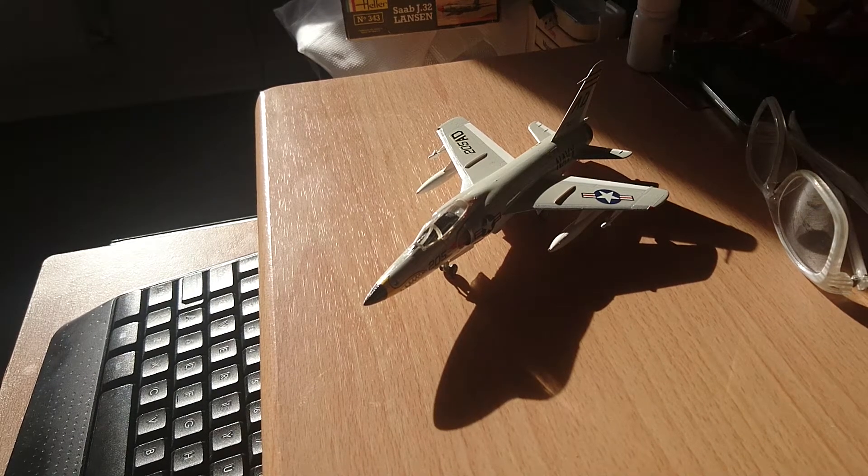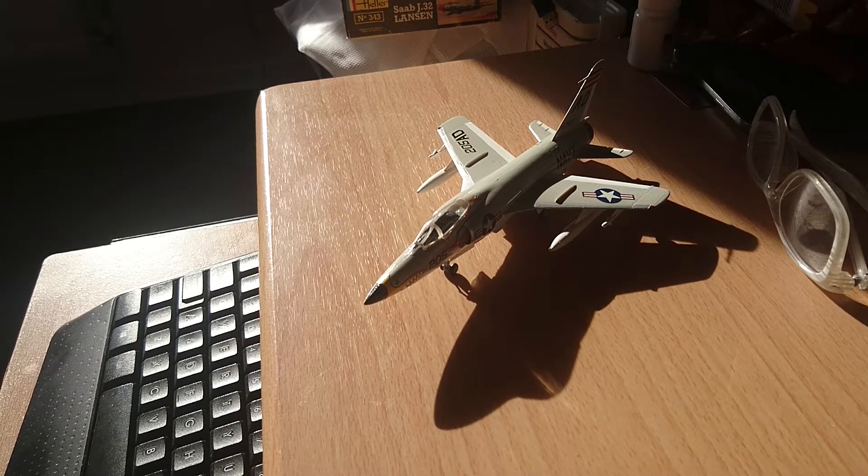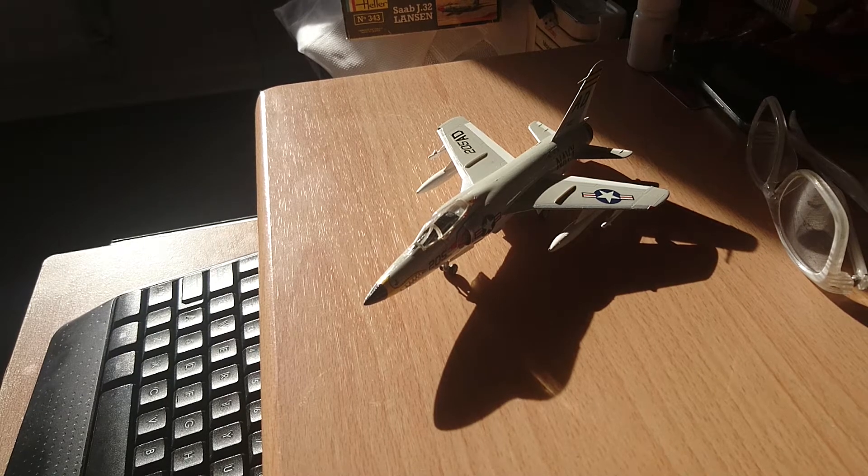Hi guys, it's John back here with another final reveal video. Today we're looking at the finished product of Hasegawa's lovely Grumman F11F Tiger. Its claim to fame was that it was the first United States naval carrier-born fighter to achieve supersonic flight as a production aircraft.